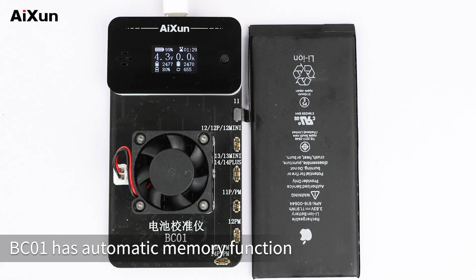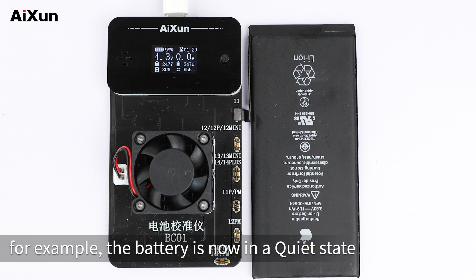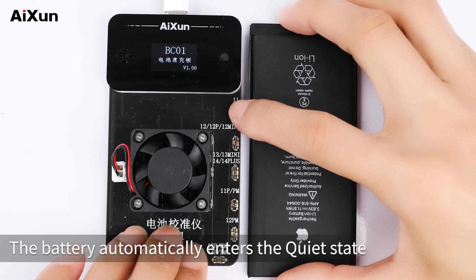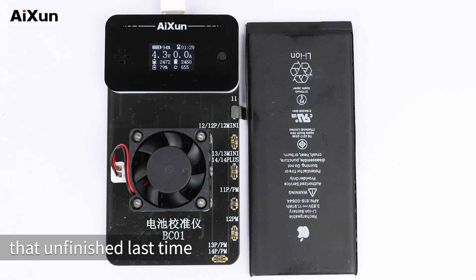BC-01 has an automatic memory function. During the automatic cycle — for example, if the battery is in a quiet state — you can remove the battery and buckle it back on. The battery will automatically resume the quiet state from where it left off.